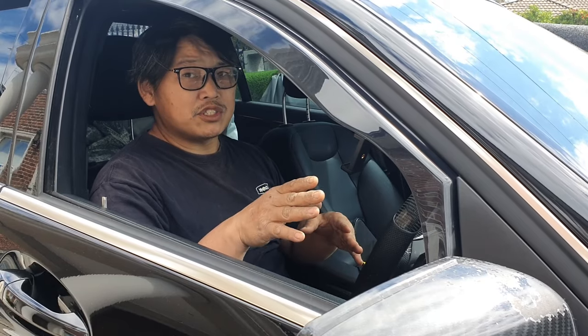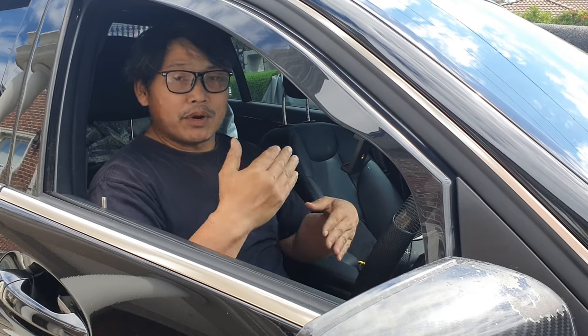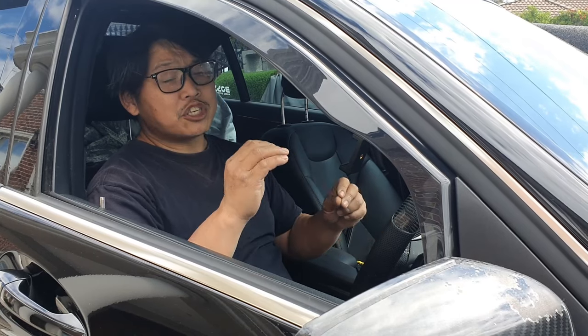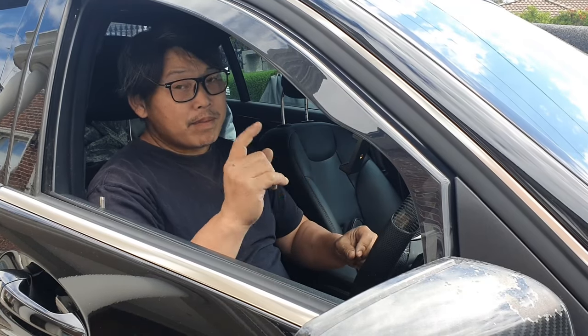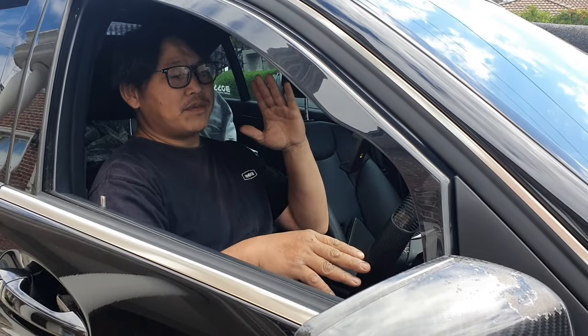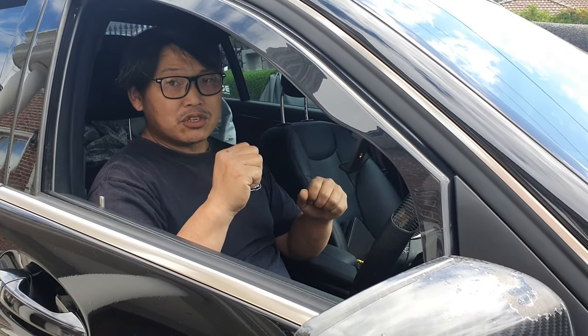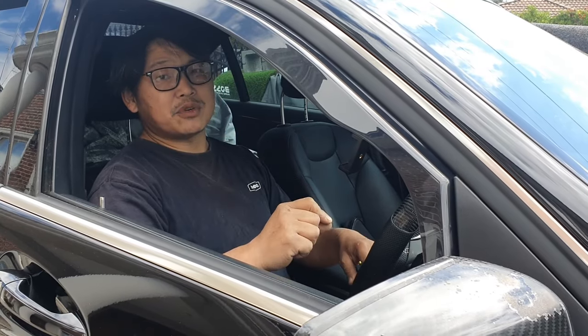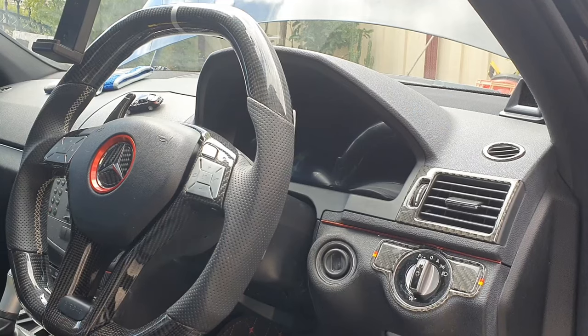Remember, only attempt this if your ESL has failed in the unlocked position. If it's locked, there are a few things you can try, like jump starting it and letting it run for a period of time, then trying to start it with the key immediately. This is very helpful when you are stranded and want to get back home, but remember it can mess with your SAM unit, so only attempt this in an emergency.